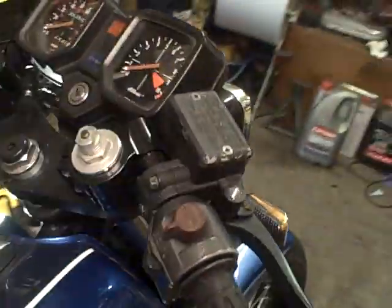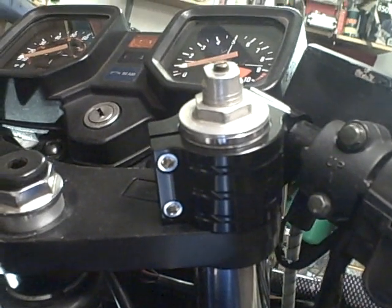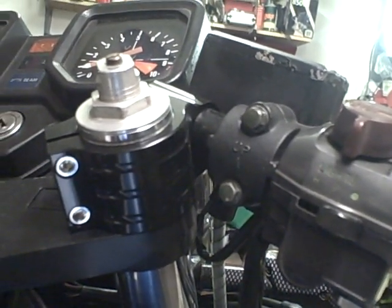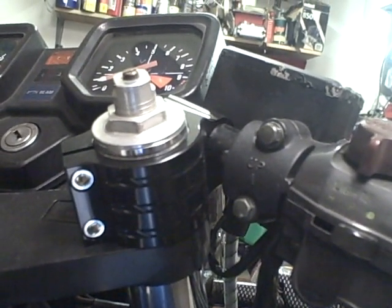The forks are adjustable — they've got preload and damping adjustment as well. The clip-ons are the same make as the previous ones, but they're obviously for a 41mm stanchion.